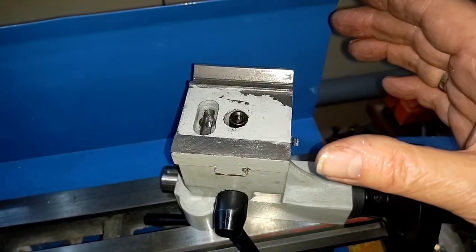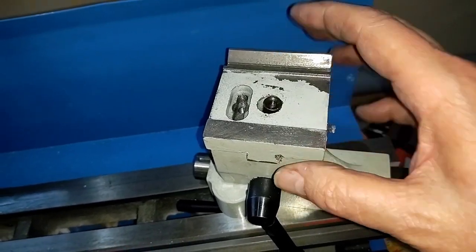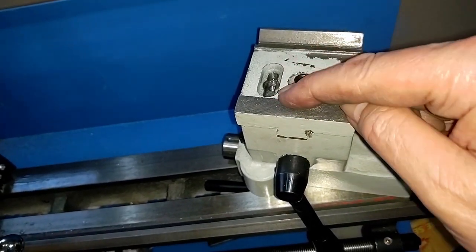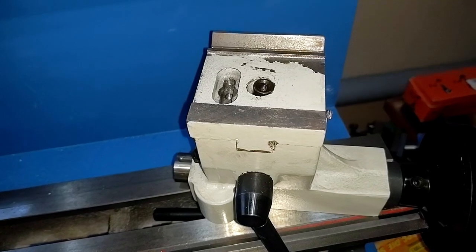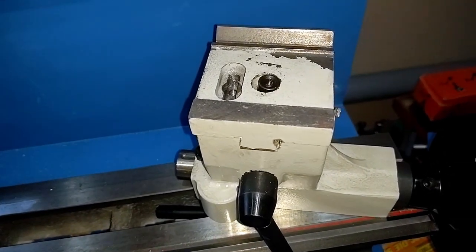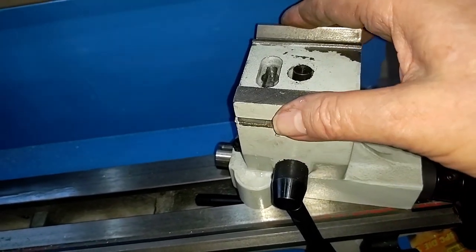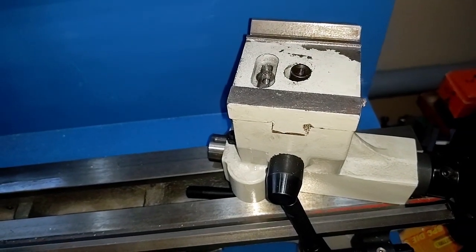One other little thing: the amount of travel here is limited, and it's limited by the shaft right here. So if you need more than that, you're going to have to elongate this hole in that direction. Nothing's perfect — I mean, 89 bucks, what do you expect? But still better than what Vevor gave me. I did clean up all the crud that was blocking and locking it, and the adjustment screw goes there.